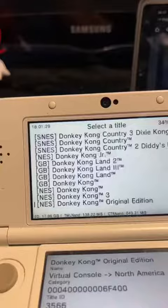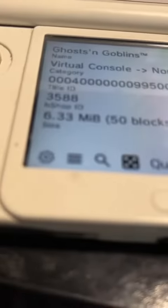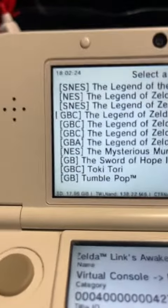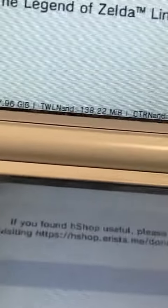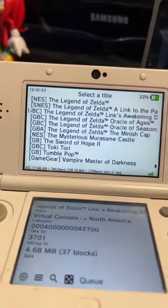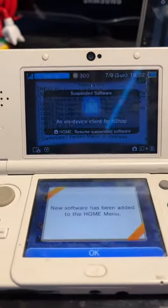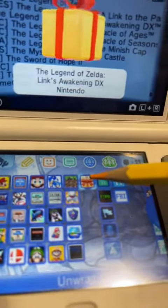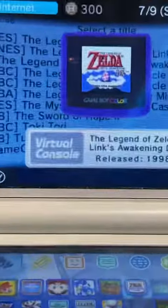I'll take you through Virtual Console. Select your region — for me it's North America — then you'll find all these games. Feel free to search up a game too. To download a game, let's do a Game Boy Color one. Just press A, then press A again and it'll start downloading. Now go to the home screen and you should get a notification that new software has been added to the home menu. Find the little box, unwrap it, and there's your game. That's basically my 3DS.